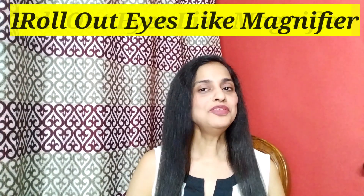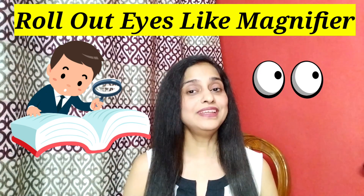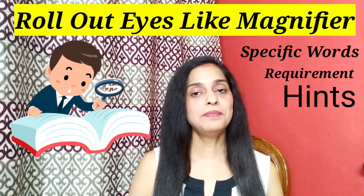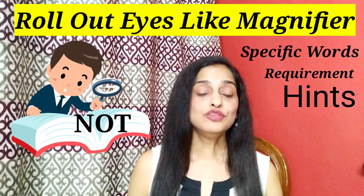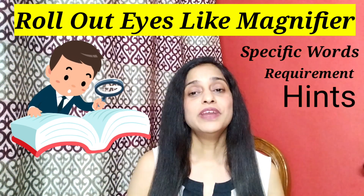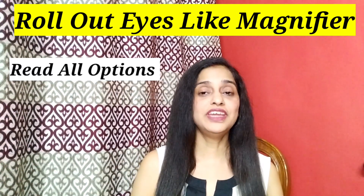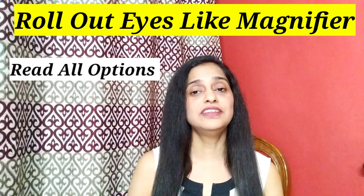Tip number 2 is 'Roll Out Your Eyes Like a Magnifier,' which means you have to learn a lot from every question. Look out for specific words — look out for what the question is exactly asking and highlight and underline those words. For example, a question may say 'which of them is NOT the right answer,' and if you haven't seen that 'not,' you may answer incorrectly. The magnification also means you have to read all the options. Many times when you solve a question, you see your answer in the very first option and tick it, then move on.